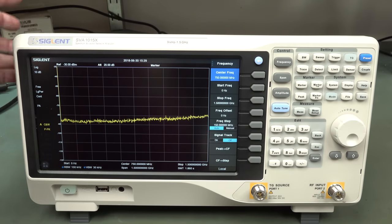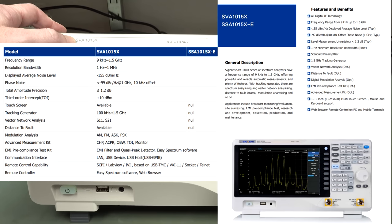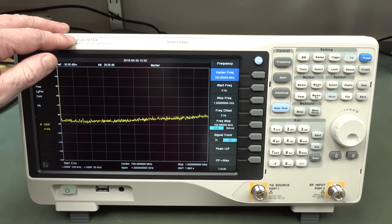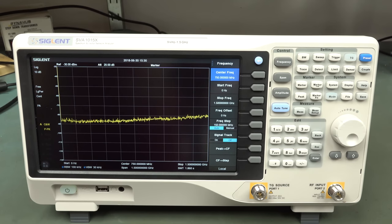It is very cool, so we'll check it out. Siglant were actually going to release the SSA-1015X, which was just the spectrum analyzer version without the vector network analyzer hardware. I guess they just depopulate the chips. But at the last minute they decided against that, and they're only releasing the SVA model which has the vector network analyzer hardware built in - so it's just a software upgrade. You pay your license, boom, you get your VNA, plus other demodulation stuff.